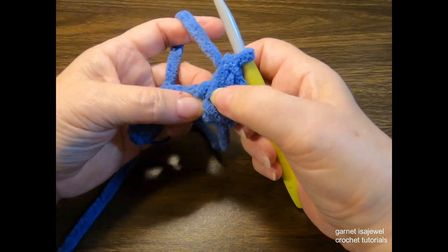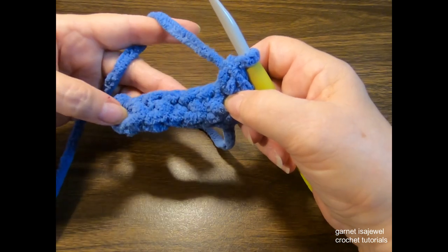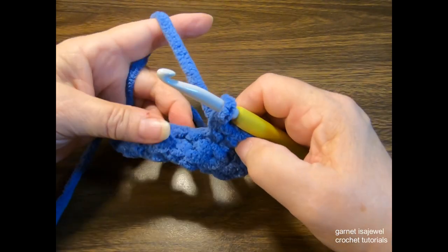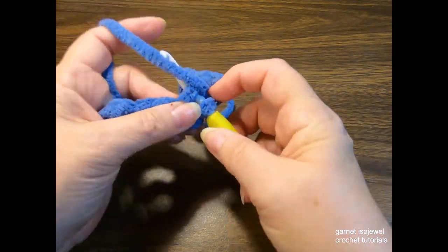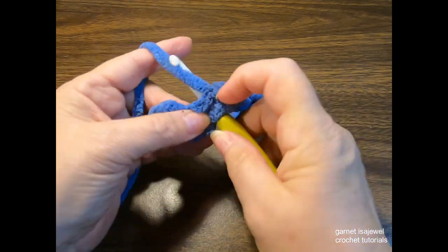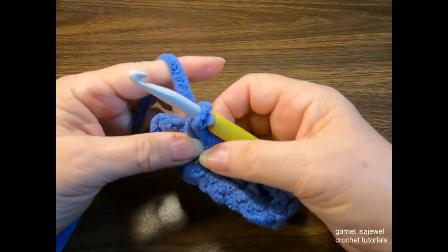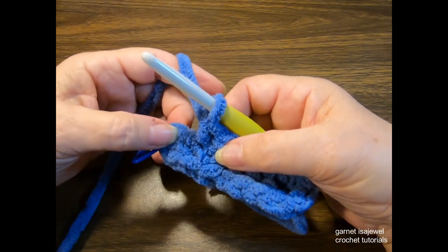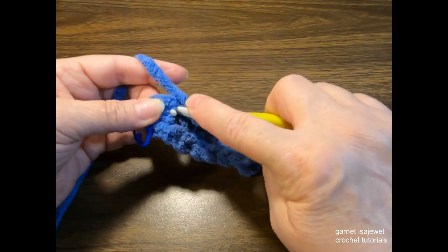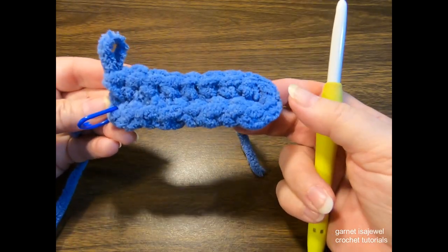Check closely — there's a stitch right here and right here. This is where our first single crochet going down the row will go. We're going to do five single crochets, one in each stitch like we did on the other side. And we still have one stitch left — in that stitch we'll place two single crochets, which is also known as an increase. After completing the first row, stretch it out a little and that's what we have.